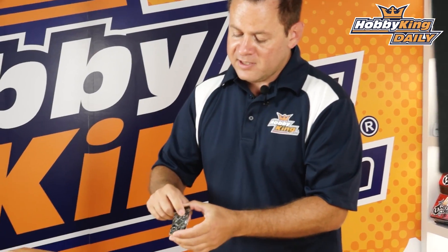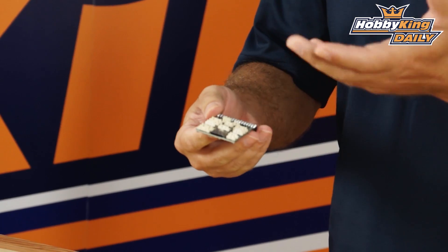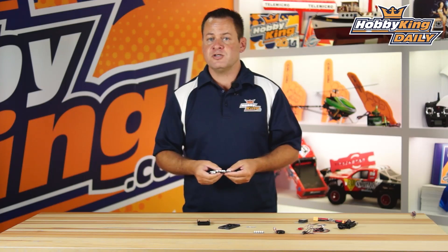It does have the backup battery on the board as well. Let me go ahead and plug it into the computer to show that it is 100% compatible with Mission Planner and fully updatable.